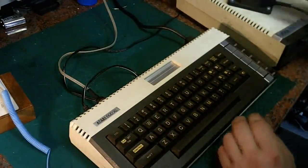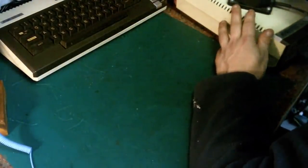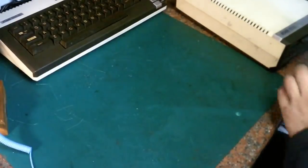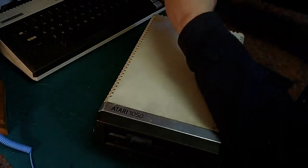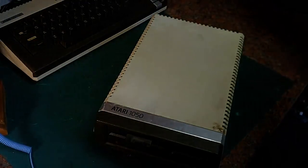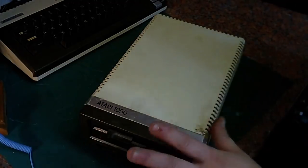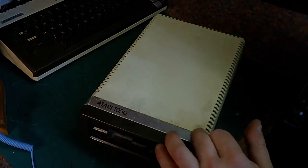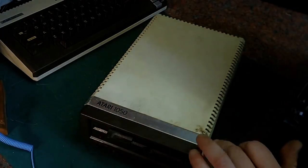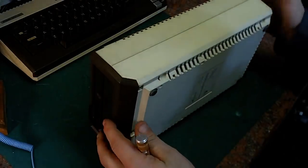I'll get this powered down and disconnected and push the Atari to the back of the bench. I'll get the power supply disconnected from the disk drive. I'll also disconnect the serial IO cable — these are like absolute gold dust nowadays, I've seen them selling for silly money on eBay. Looking at the drive itself, it's in an 'as found' distressed state, but it does actually still have the protective film on the top, which is peeling away a little. Once cleaned, taking that off should reveal something really nice underneath.